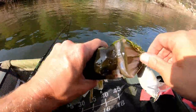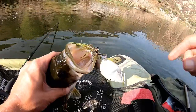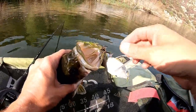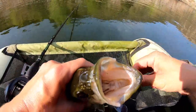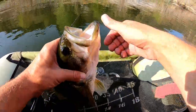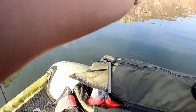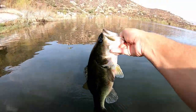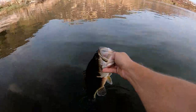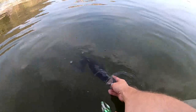They're in the shade, dude. I threw it in that little pocket but my line got stuck on the tree and I was trying to pop it off, and he came up and smacked it. He's a little bit fatter one — oh yeah, he's healthy! Nice healthy one. See you later buddy.